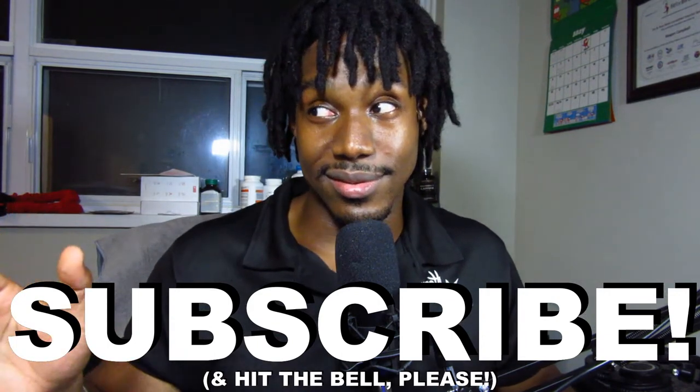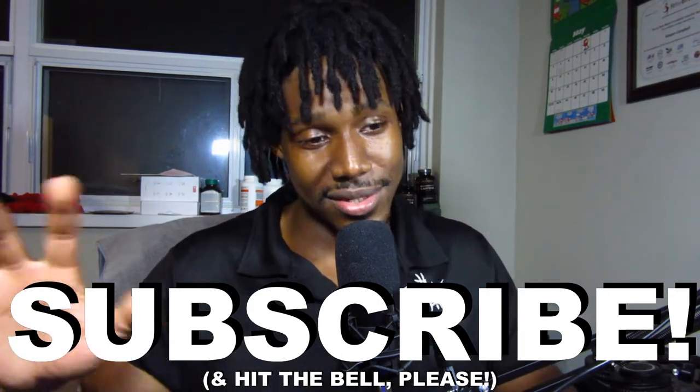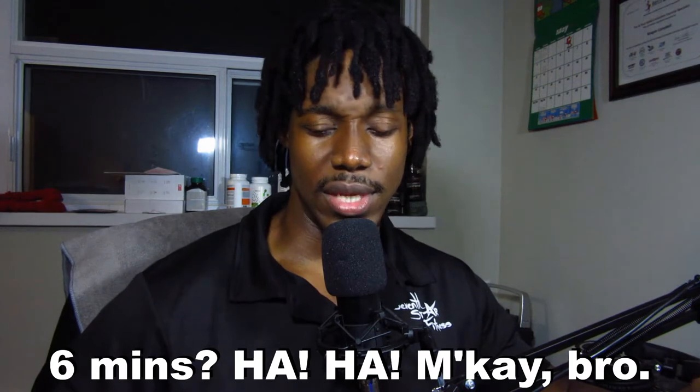All right, let's just get on with the video. For those of you who don't remember what the criteria is: that is taste, texture, mixability, and macros. We're gonna go through all of those, see how they score. Then I'll give it a final score and we'll wrap this up. I'm hoping to have this done in like six minutes — let's see how quickly we can do this.